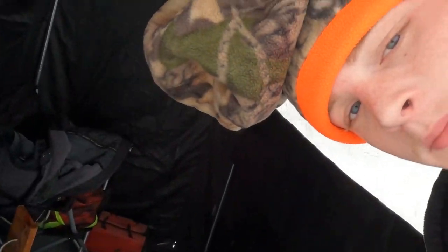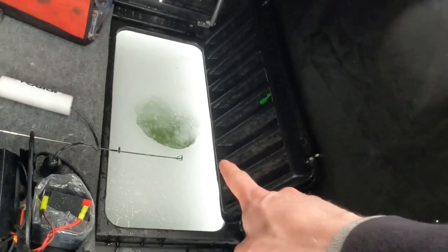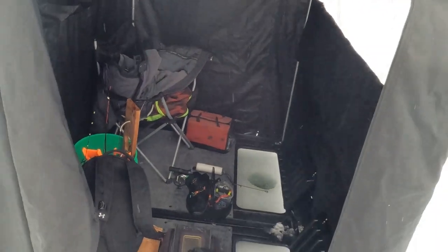I'll give you guys the MTV Cribs tour while we're here. So that's the fish-finding sonar. That's the hole where I'm going to catch a big one out of. That's the hole where Conner's probably not going to catch anything out of. And yeah, that's the place — my fine establishment, my humble abode.